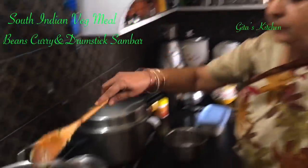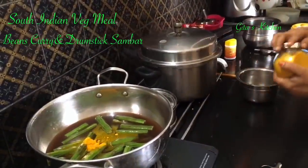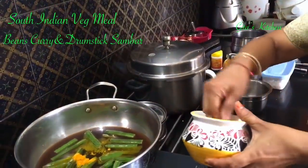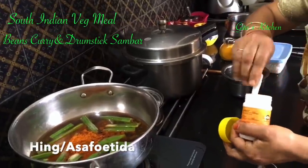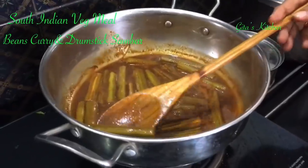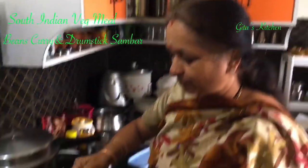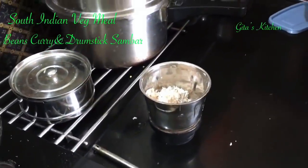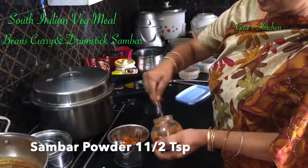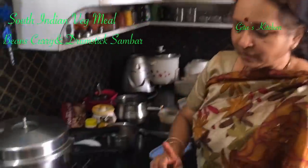Later on we can add more water. To this we will add some turmeric powder, salt, and a little bit of hing. We will wait for the drumsticks to cook. The drumsticks are boiled and ready. Today we are making a shortcut sambar — we are not going to dry roast any ingredients. Just take about three teaspoons of freshly grated coconut and add one and a half teaspoons of sambar powder — homemade or ready-made, whatever you have. We will grind this to a paste and add it to the sambar.